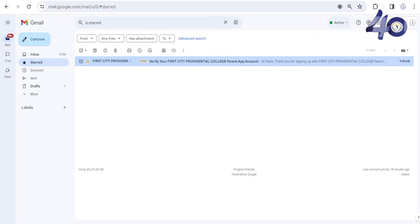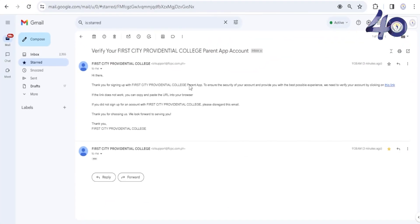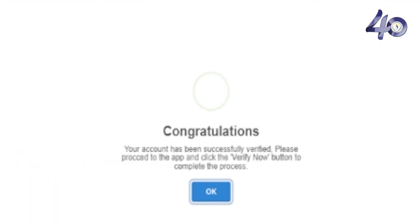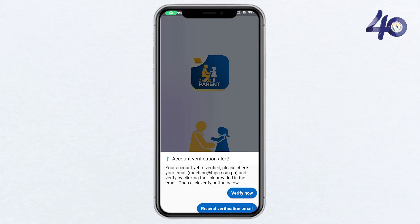Shortly after scanning the QR code, you'll receive another email from CALMS Parent. This email is for verifying your email address. Click on the verification link provided in the email. Once verified, you'll receive a confirmation message. Click on verify now to complete the process.